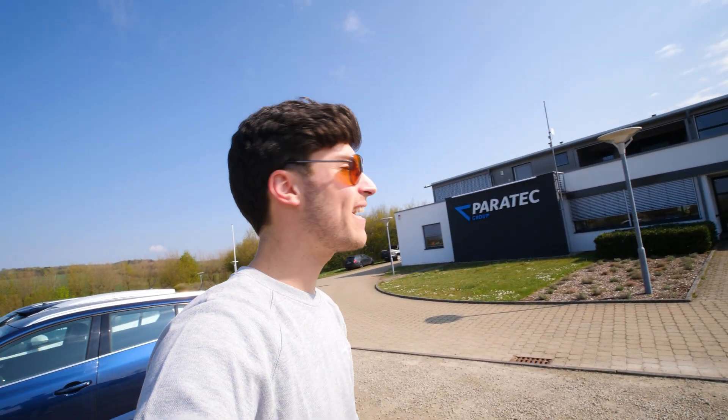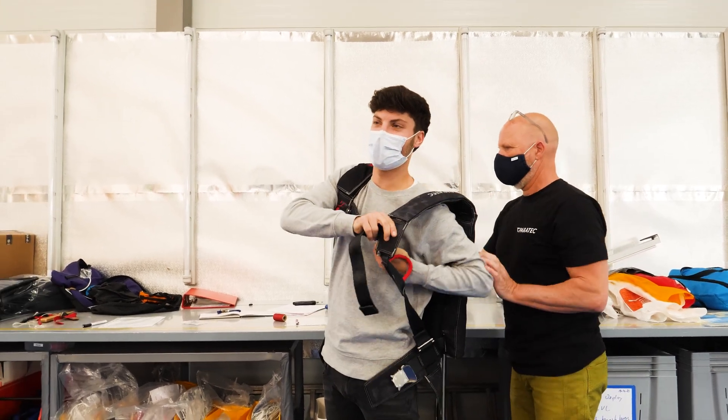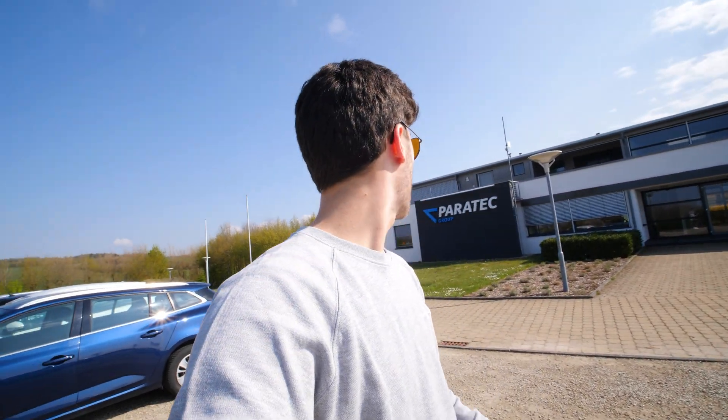Most glider pilots have one but they really don't want to use it — that's the parachute. Today I'm here at Paratech in Saint-Louis, directly at the French border, to pick up my custom-made wingman, which is special both in functionality and design. We will see how it is made and what's so special about this parachute.